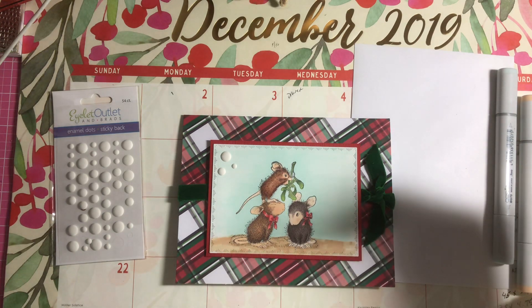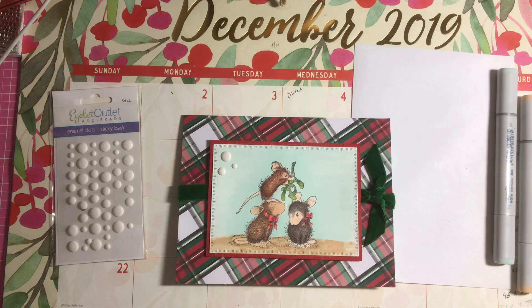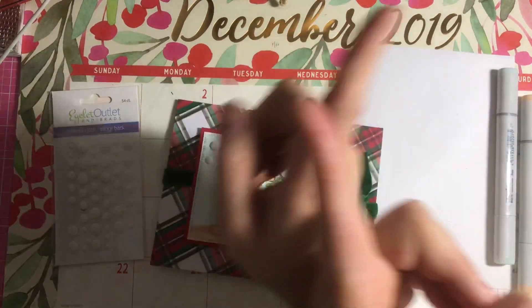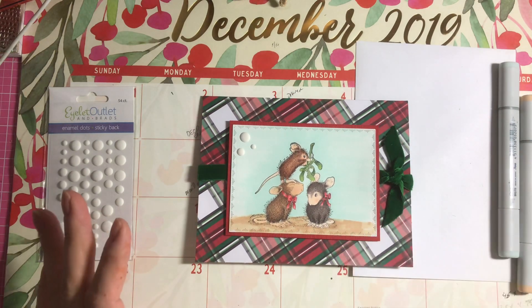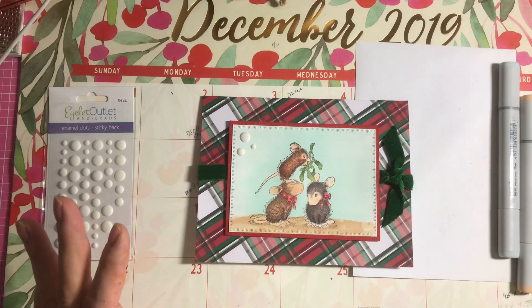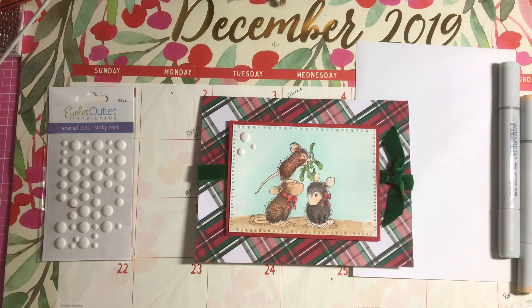I have a playlist from 2018 and from this year 2019 of all the cards that I made. Click on one of the links — I'll probably insert it somewhere at the end of the video — and you can take a look at that playlist. Just put it on automatic play, sit back and watch it, maybe have a cup of coffee, some tea, do some knitting while you're watching it.